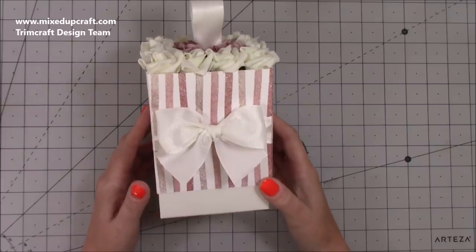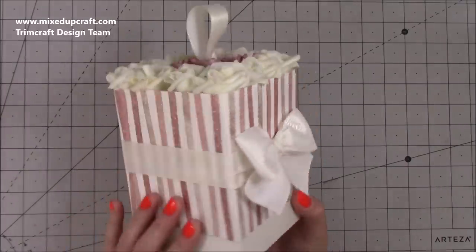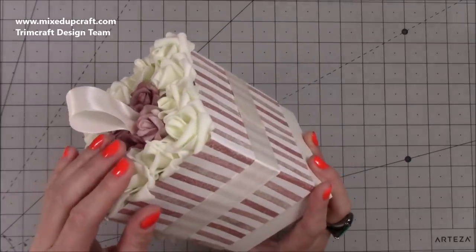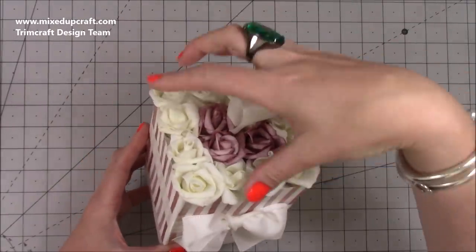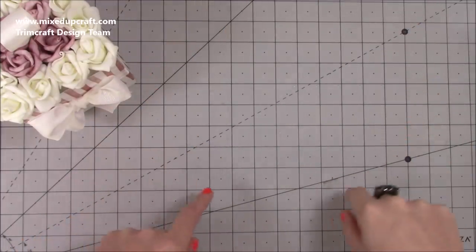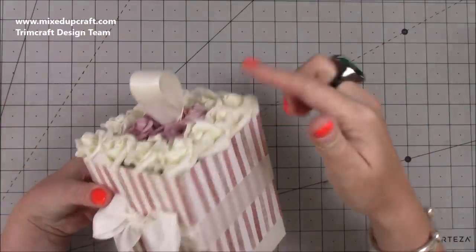Hi everybody, it's Sam at Mixed Up Craft - thank you for watching my tutorial today. I'm going to be showing you how to make this really pretty flower bouquet gift box. The idea came from one I saw in a florist window - it was much bigger, but it gave me the idea to use that concept of flowers on the top but make a gift box. It's quite fashionable at the moment to have these hat box styles with all the rose heads sticking out the top.